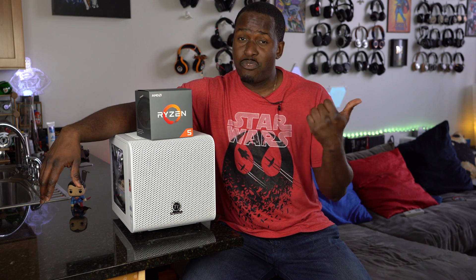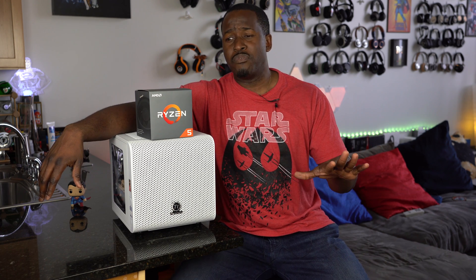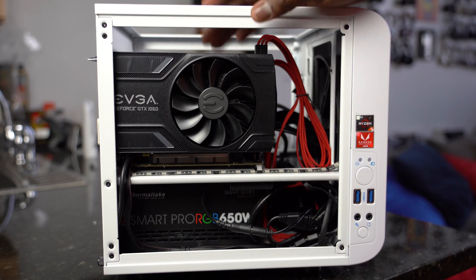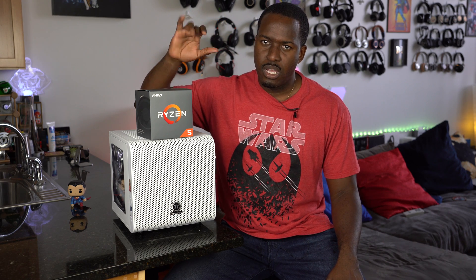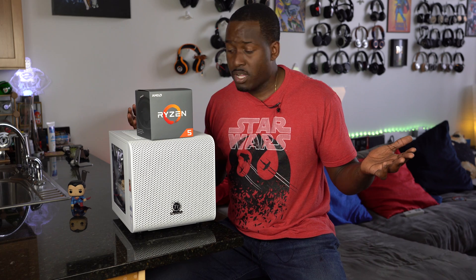That being said, check out our Ryzen 2700X build video — it's an awesome processor and great for 4K gaming. For this build, we want to see how well it performs. We're adding a GTX 1060 Mini, and those are the only two major things we're adding. The other addition is extra storage, just because we wanted more storage on our build.